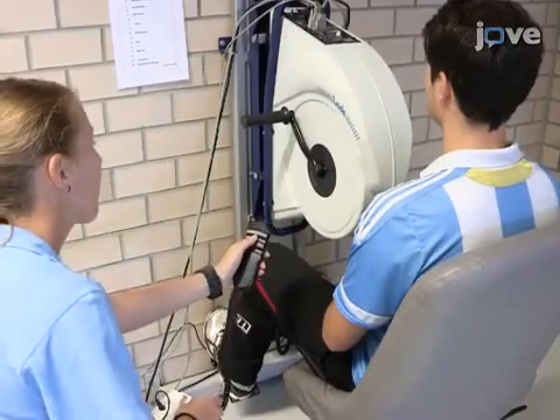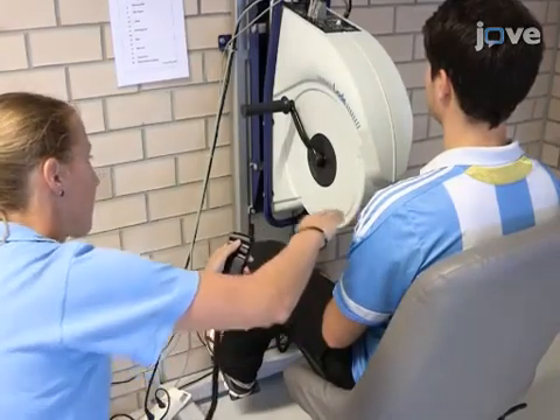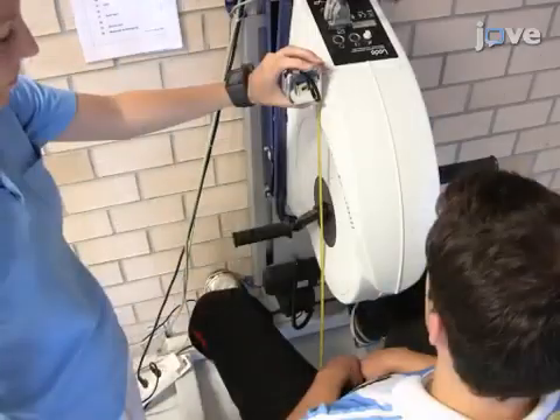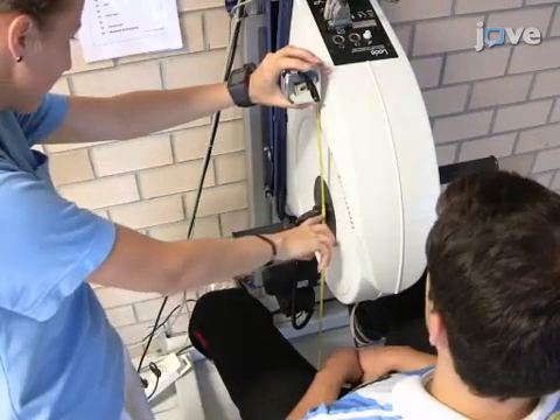Next, adjust the height of the arm crank to the shoulder joint of the participant, and take note of the setting. The height is measured from the floor to the fixation of the crank.